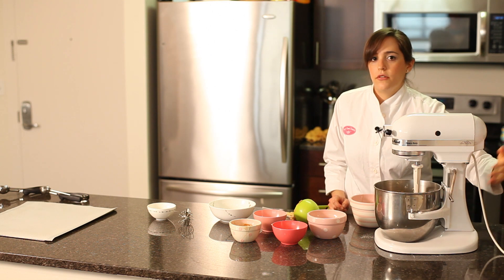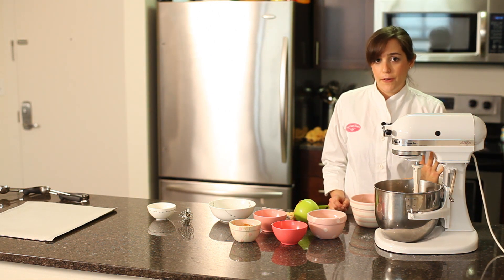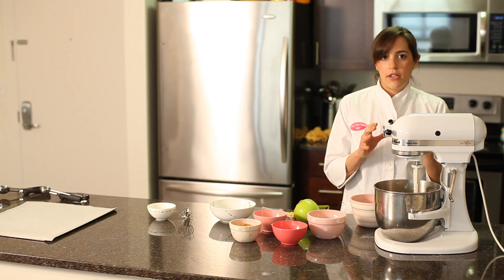Now we're going to chill our dough in the refrigerator for two hours. That way all the flavors get really molded together and the dough will firm up before we bake it.